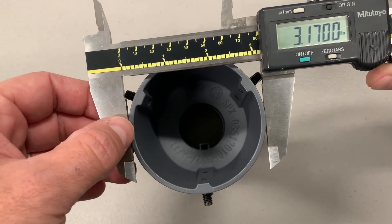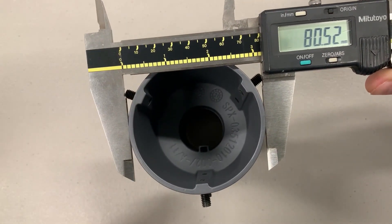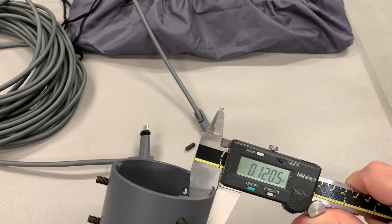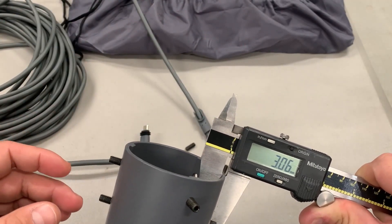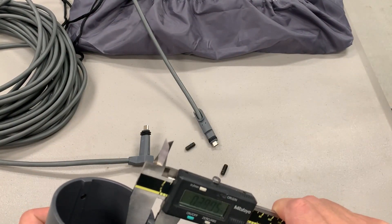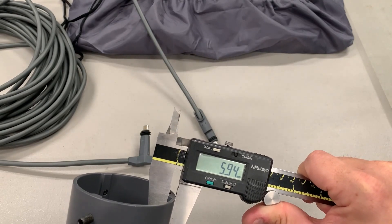The outside diameter of the bottom is about 3.17 inches, which is 80.5 millimeters. The wall thickness of the bottom side of the pipe adapter is about 0.12 inches — that's 3 millimeters. On the boss, it's about 0.234 inches, which is 5.94 millimeters.